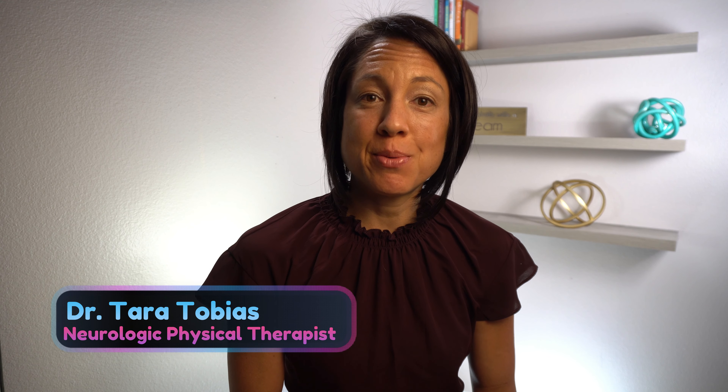Hi guys, I'm Dr. Tara Tobias. I want to welcome you all back to my channel. In today's home exercise tutorial, we are continuing on in a multi-step progression to help you learn or relearn how to walk all the way up until the point where you can walk confidently and without fear of falling in the community.